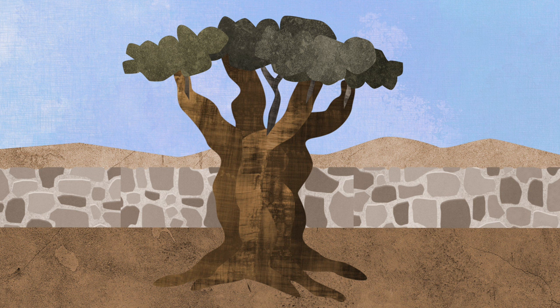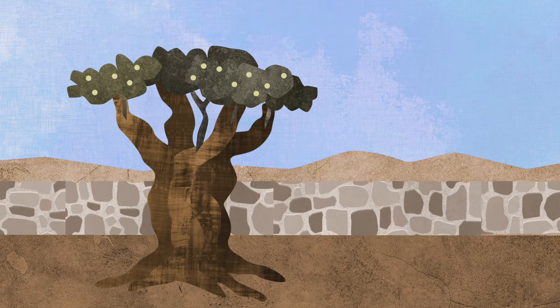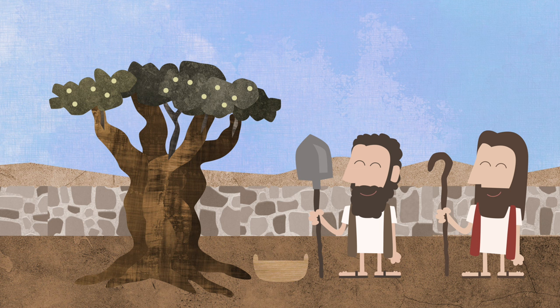After a while, the worker said: look at the good olive tree — it's starting to grow good fruit! The master of the garden was very happy because the good tree was growing good fruit. They picked the olives.